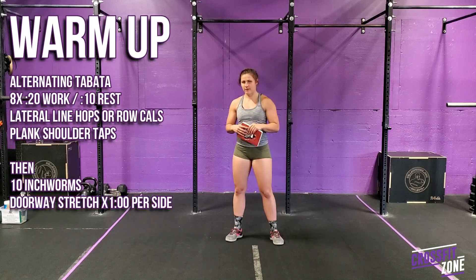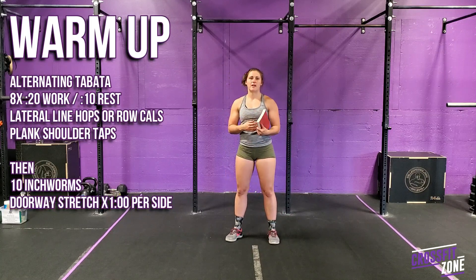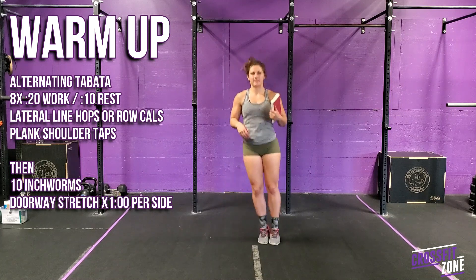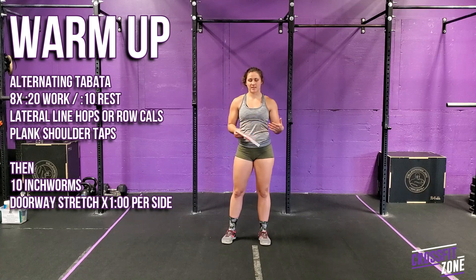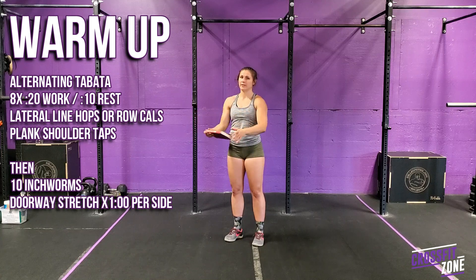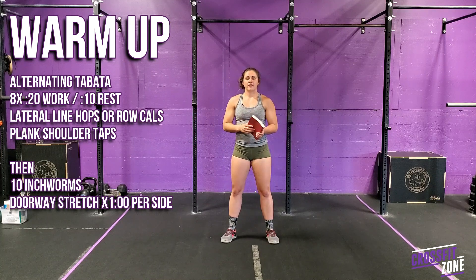For today's warm-up, we're going to start off with alternating EMOMs — eight rounds, 20 seconds of work, 10 seconds of rest. We'll do rower calories; if you don't have a rower, we can do burpees or lateral line hops, alternating with plank shoulder taps — the one where you're on the ground tapping your shoulders or your elbows, or just holding the plank works as well.